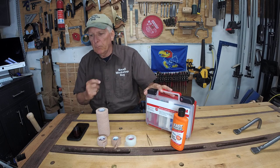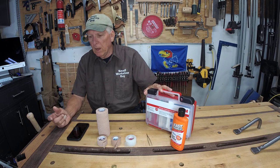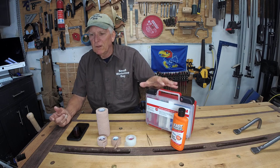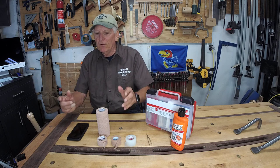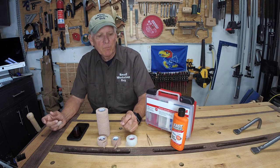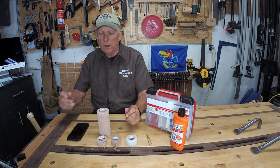A kit that's got band-aids, antiseptic wipes, antibiotic wipes, things to clean your hands, cold compressors, tweezers — a lot of things compacted in these. In fact, I'm glad I decided to do this video because I opened up the kit and found all sorts of things I want to remember are there. Get yourself one of those; you never know when you'll need it quickly in your workshop.